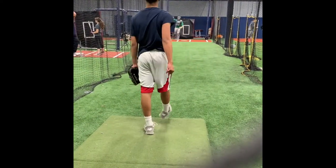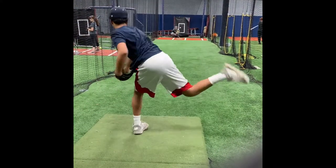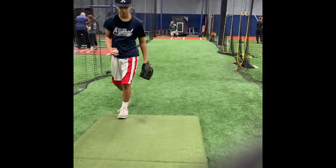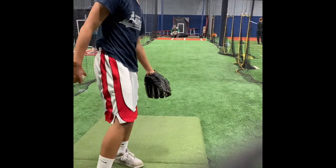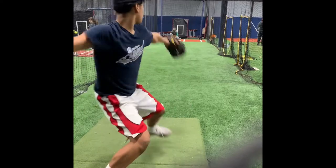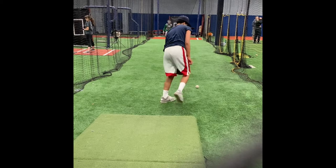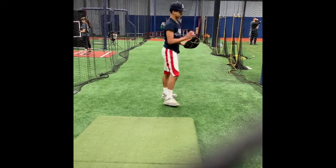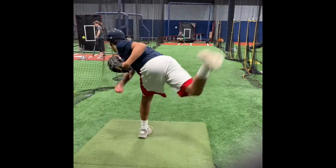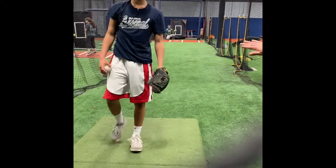Stay on top of it. Go outside for it. Good. Beautiful. Very nice. Good, good power.